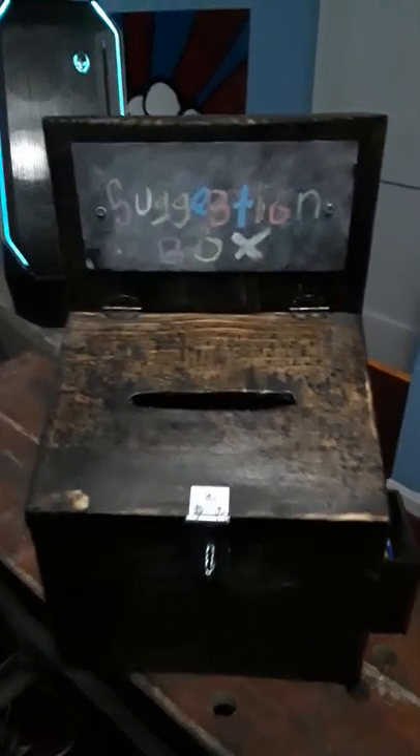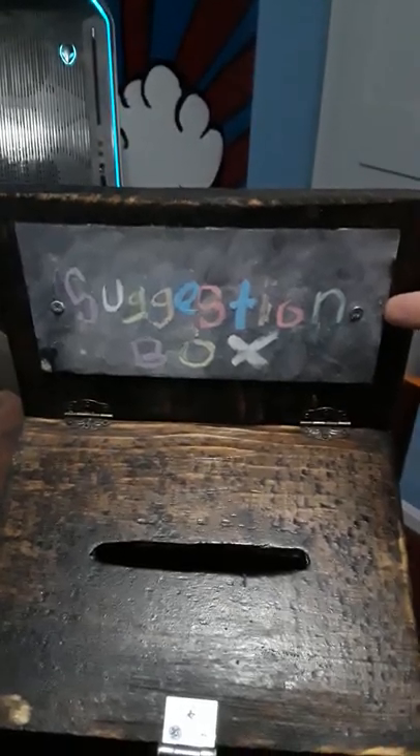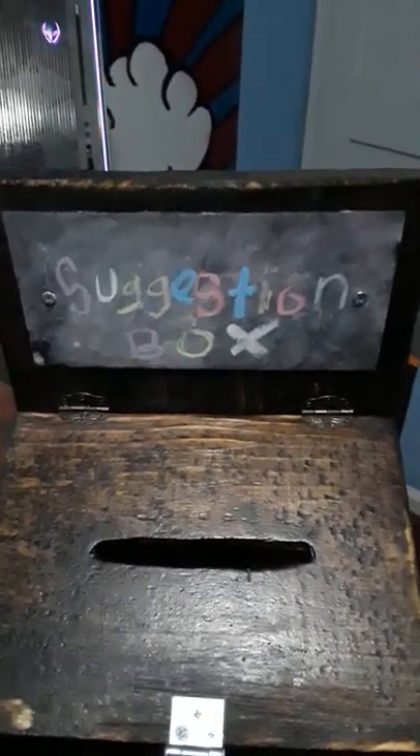I just got this one done — this is a suggestion box a friend asked for. This is part of my small stuff I do. I like that I put the chalkboard paint up here on this piece; they can erase it and put whatever they want out there. It doesn't have to just be a suggestion box — it can be whatever they want it to be.